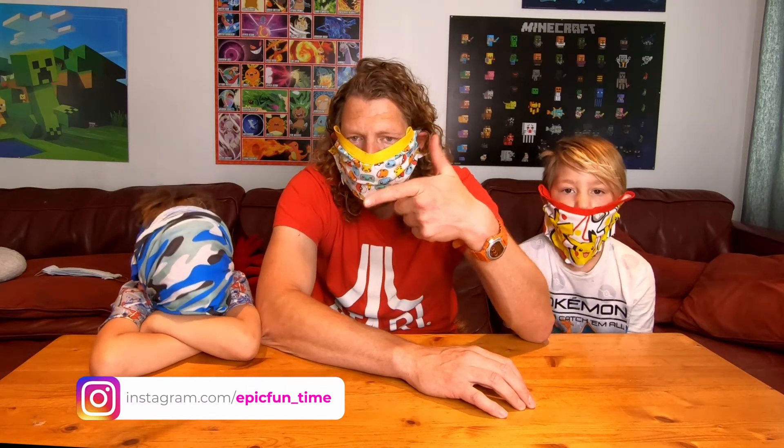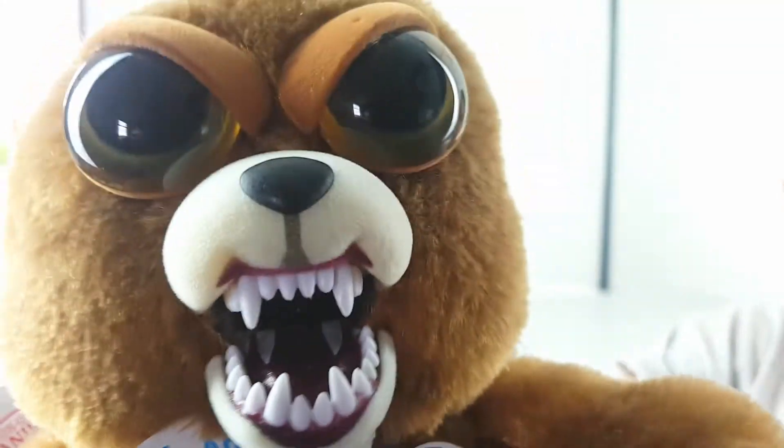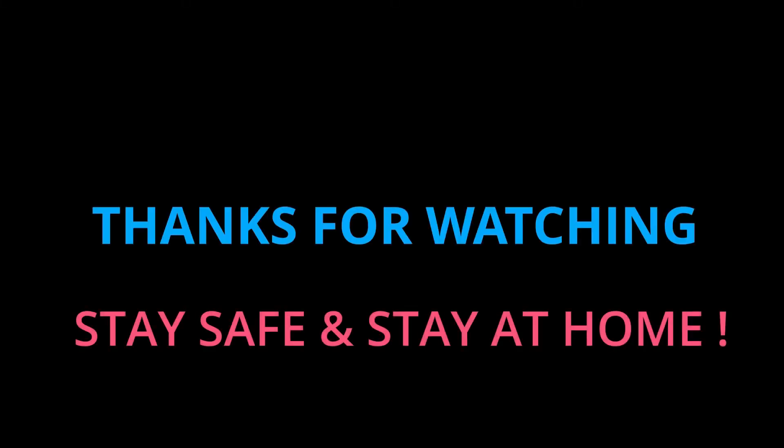If you've got your own DIY mask, drop us a comment down on the Instagram — the links are just right there. That was fun, guys! Thanks for watching, see you later. Bye!